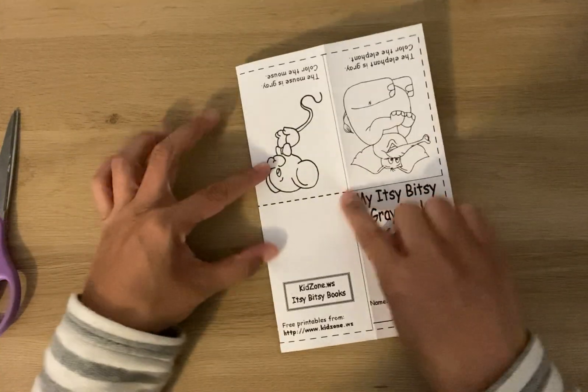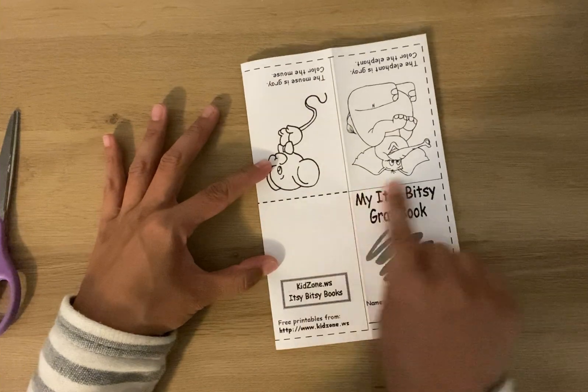Go ahead and open it up. We're going to just cut on this dotted line. Don't cut any further because then your book won't work.